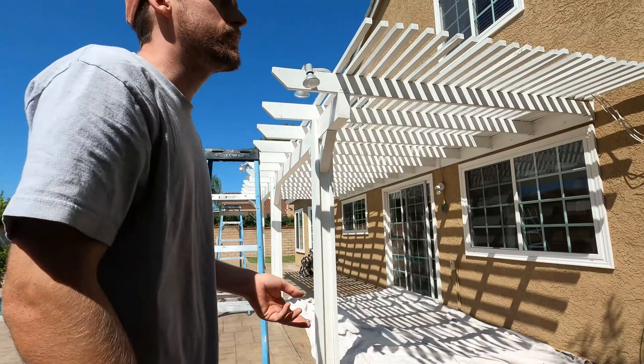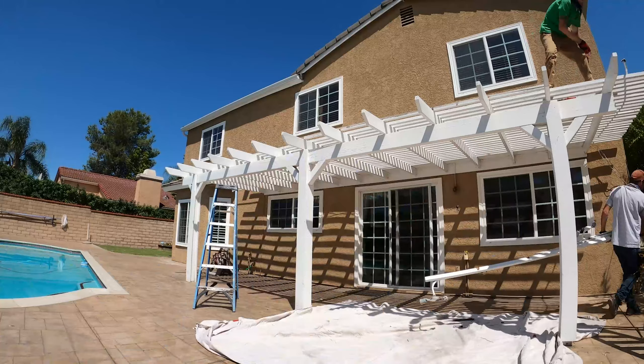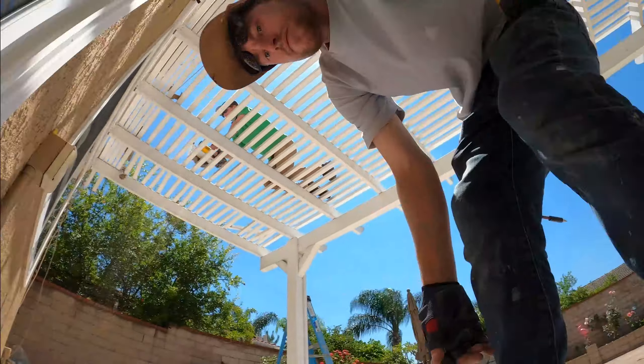Hey everyone, I hope you're all having a good day. It's AJ with Everyday Patio and today we have an elitewood patio cover for you. We started the day with teardown of the old patio cover.